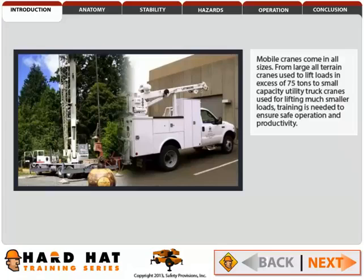Mobile cranes come in all sizes — from large all-terrain cranes used to lift loads in excess of 75 tons, to small capacity utility truck cranes used for lifting much smaller loads. Training is needed to ensure safe operation and productivity.